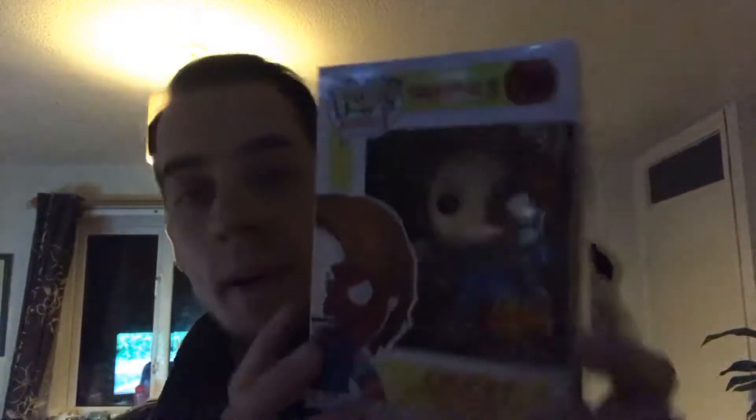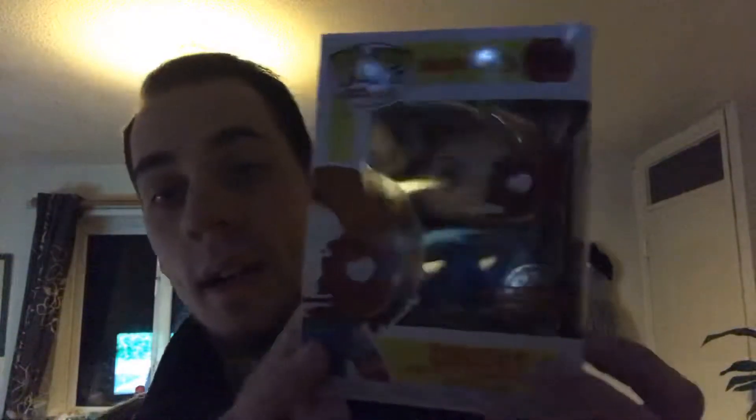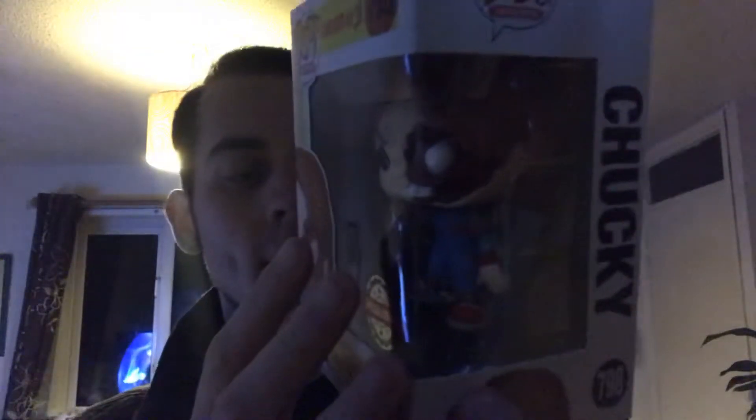I didn't like the new Child's Play — maybe you disagree. I think they should have stuck with the original Chucky, not the Child's Play reboot. I don't think they should have gone back to the old Child's Play films. But what do I know — I'm not a film director. I didn't like the new Chucky with Mark Hamill. But I do like these Funko Pop figures though, so I'm going to start collecting these. That's the Chucky with the face eating away at it — I think this was the one where he's in the toy store or toy factory at the end, but it's been a long time since I've seen this film.